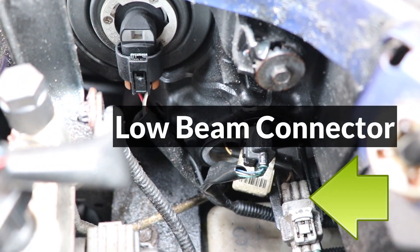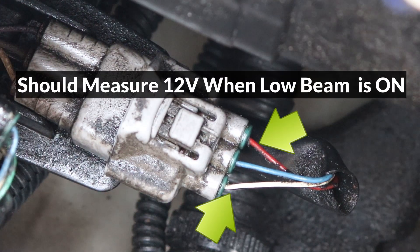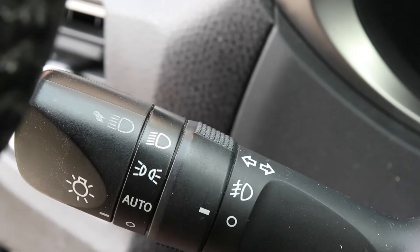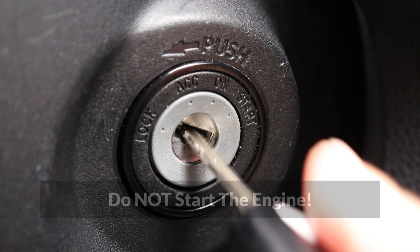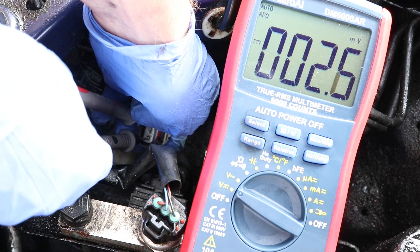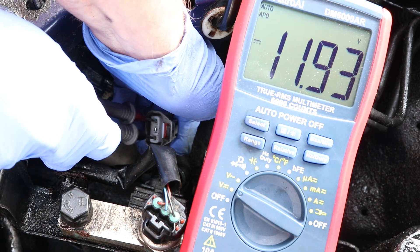Here is the low beam connector on a 2014 Corolla, and I'll check for voltage between the red and white wires while the low beams are turned on. Make sure the multimeter is set to measure voltage, the lights should be fully turned on, the ignition switch should be on, and the engine should be turned off for safety. I'm measuring 12 volts, which is normal, so this circuit is working as expected.